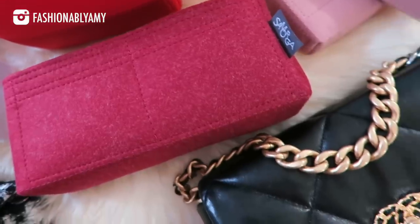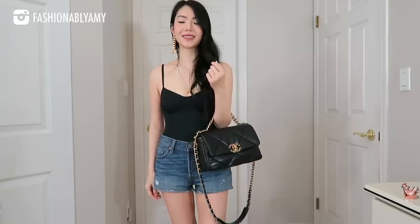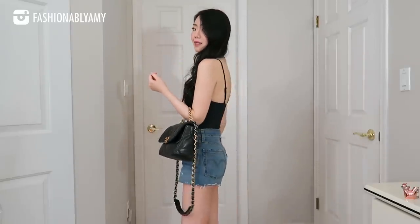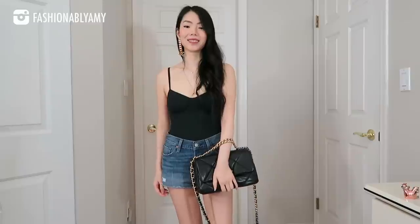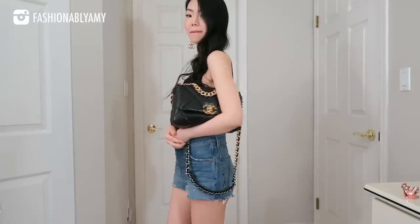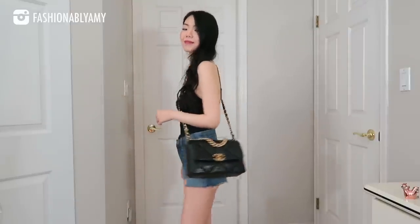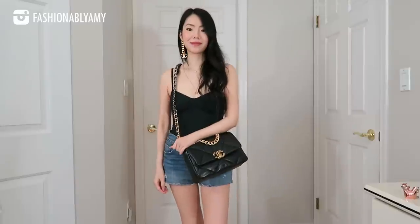One recent update I learned about the Chanel 19 is that the size up — the medium — now comes with a shorter chain. This bag mainly comes in either lambskin or goatskin, and mine is in lambskin. You can't really tell from afar, but if you touch it in person it won't feel the same — the goatskin feels a little tougher, while the lambskin looks a bit shinier.